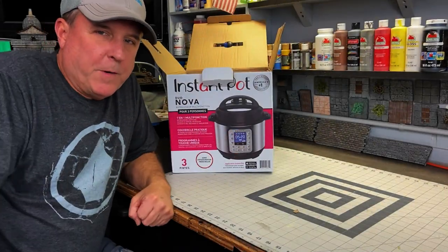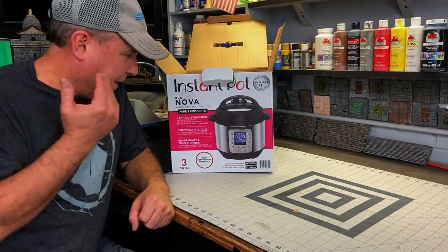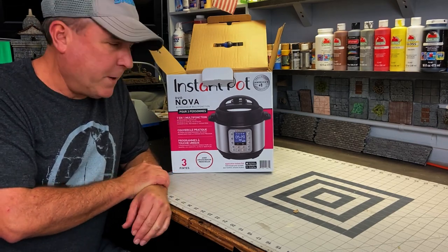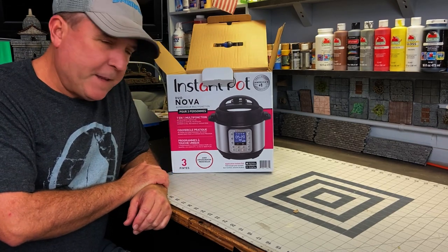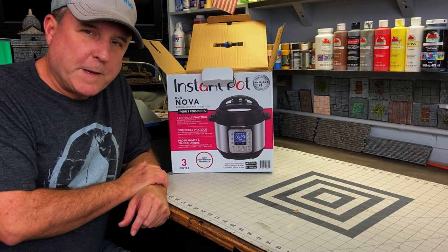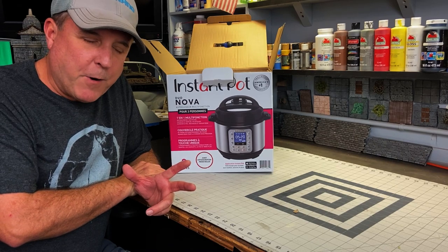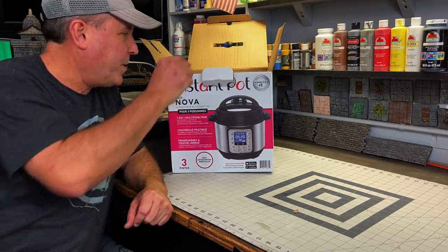Hey everybody, John here from the Crafting Brothers. Over the holidays I was given this really nice Instapot or crock pot — it's a pressure cooker too — and it's been sitting on the shelf for a couple of months so I just opened the box now, and I found something in here that I thought was very interesting. So you tell me what you think.